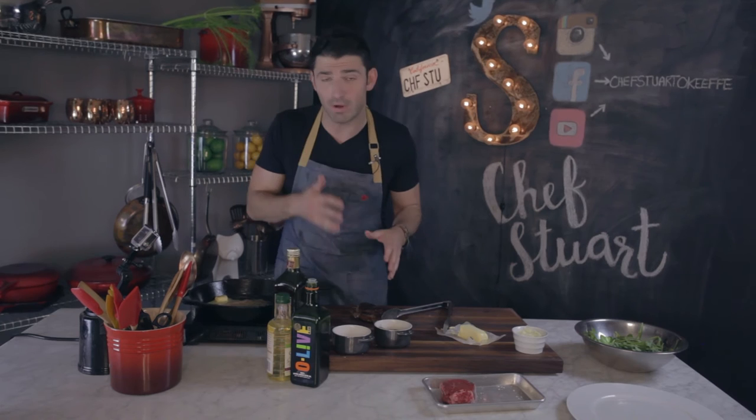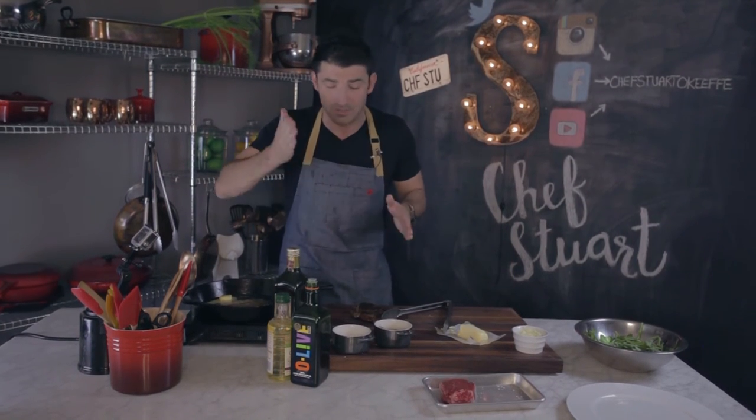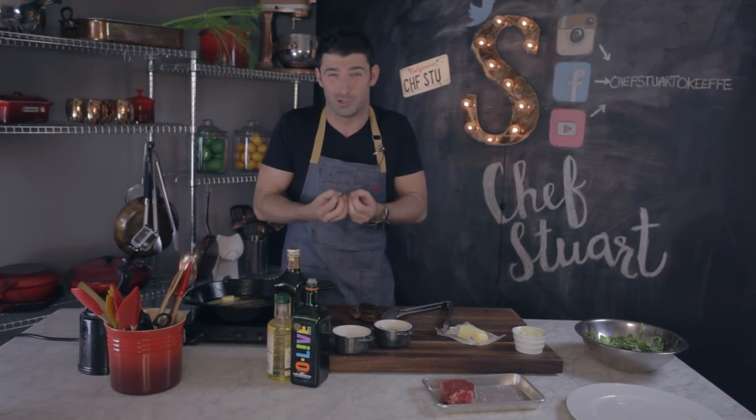The steak is done. We're going to let it rest on the board for about five minutes. We want all those juices to reconstitute into the steak, because if we cut into it now, all that great juice comes out and then our steak gets tough and dry.